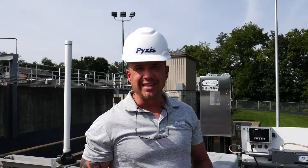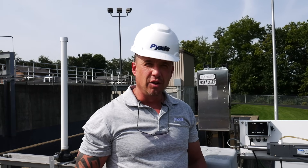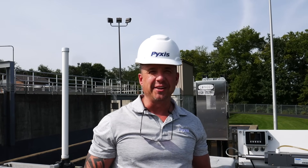Good afternoon everybody. This is Jeff Biak with Pixis Lab. I'm actually out in the field today at a customer location that has a wastewater discharge application utilizing chlorine as the disinfectant.